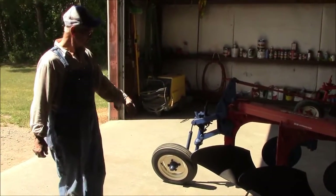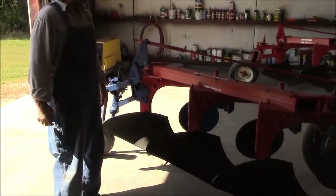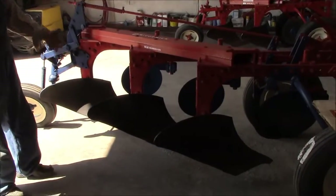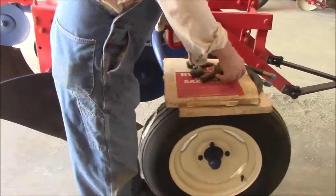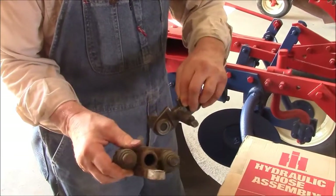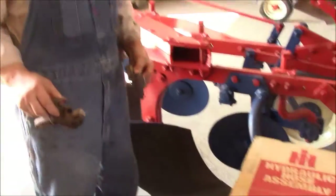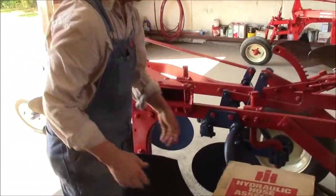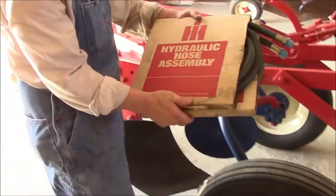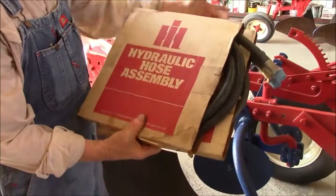Anyway, everything is original — the boards, there's nothing on here that isn't original. Lights, shares, everything. This right here is the kind of old hydraulic hookup I'm going to use and clean up. They did use those in the day. I really didn't get this plow to fix up — it was just to show. And I was also able to find original lights and hose assemblies for it, which could go on the cylinder over there.